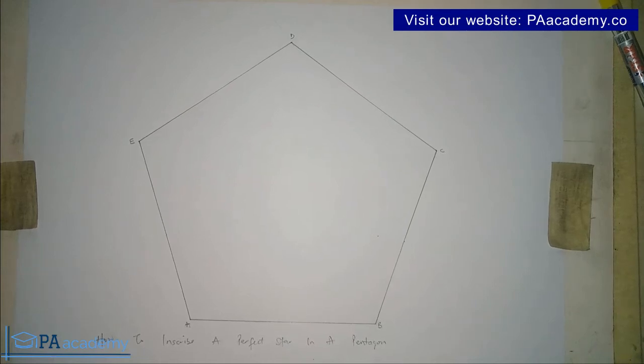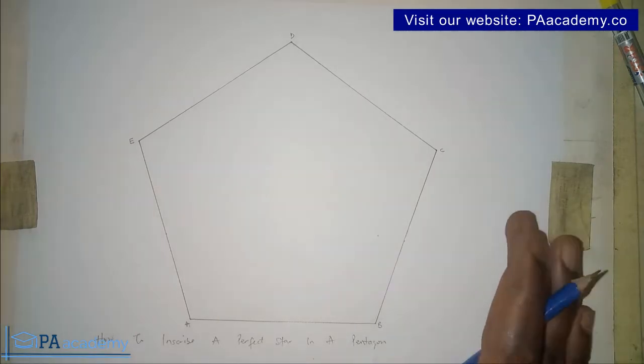How do you inscribe a perfect star in a pentagon? Hello everyone and welcome to PA Academy. In this video I'm going to be taking you step by step on how to inscribe a perfect star in a pentagon. I already have the pentagon drawn on screen. If you don't know how to draw a pentagon, I've left a link in the description. Before we continue, if you are new to this channel please click the subscribe button — it's absolutely free.